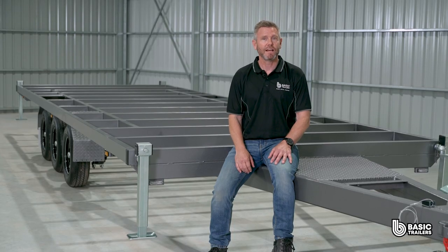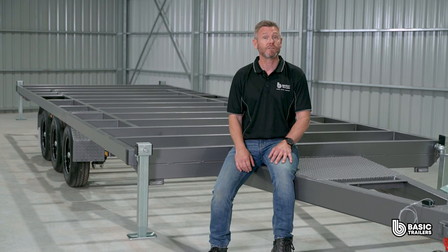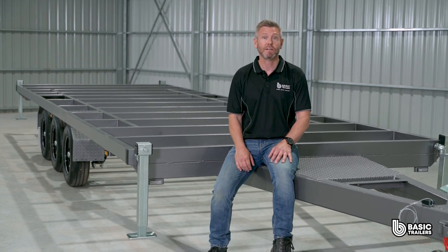Dive into our website for this trailer and a heap of other models, and if you can't find a trailer that perfectly suits you, our experts are on standby to bring your unique trailer dreams to life. Until next time, drive safely and happy towing.